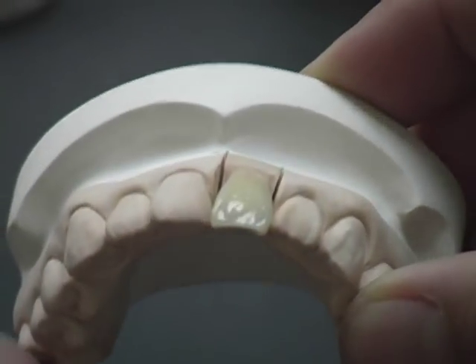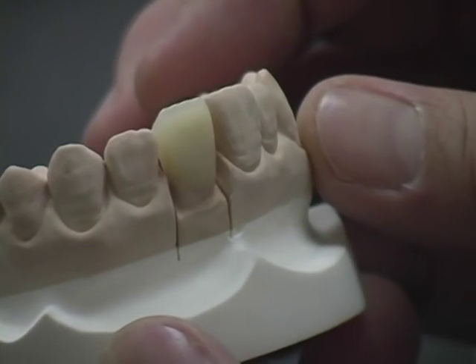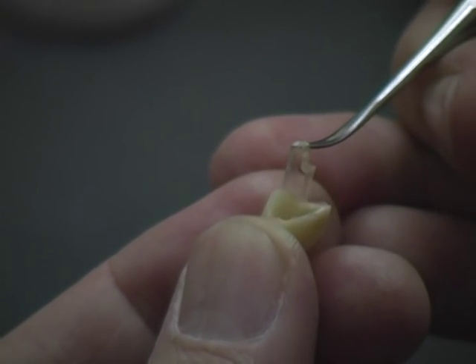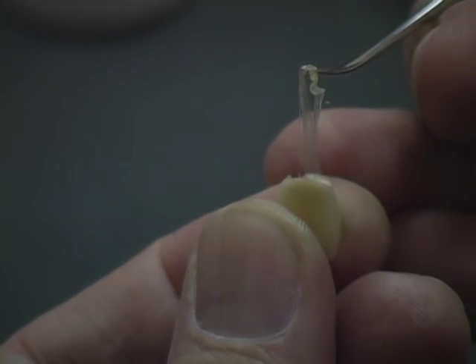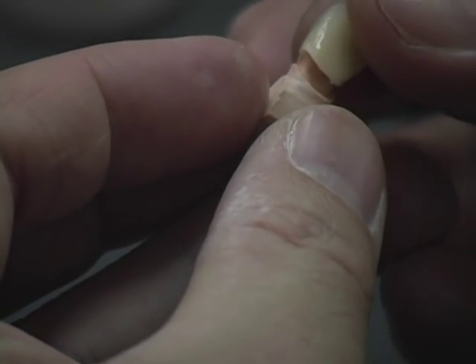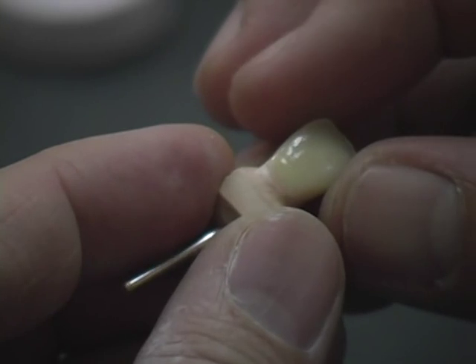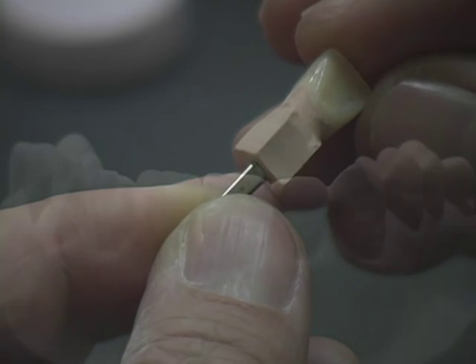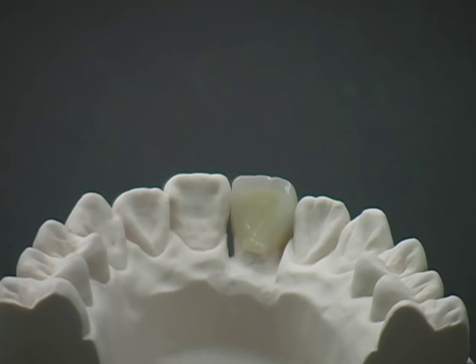The completed restoration achieves porcelain-like aesthetics and natural translucency. Separate the single crown from the die and remove the spacer easily. Place the crown back on the die to confirm the margins. The dentine and enamel can be clearly demarcated, similar to natural teeth, with a glaze-like final polish.